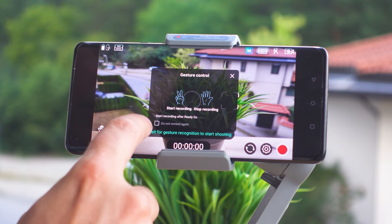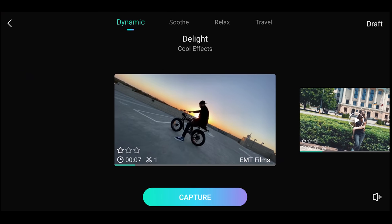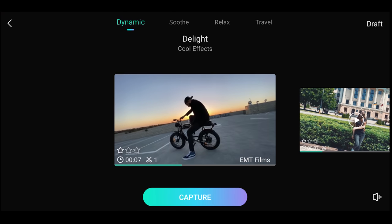According to the latest trends, there are a number of filters and effects to make the videos appealing and very suitable for different social media platforms.